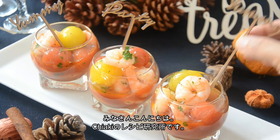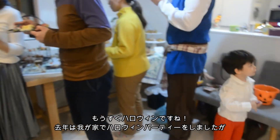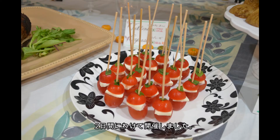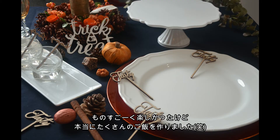Hi everyone, welcome back to Chuyaki's Recipe Lab. Halloween is coming soon. Last year we hosted a Halloween party at our house — it was crazy. 40 people wanted to come and we had to split it over 2 days. It was lots of fun and I needed to make tons of food.